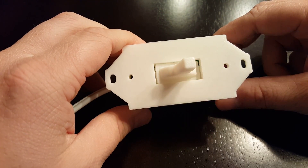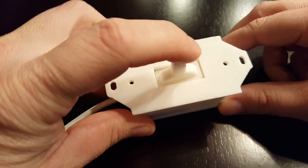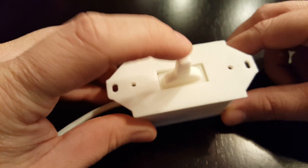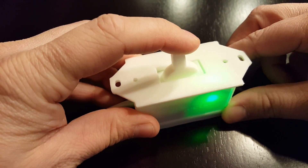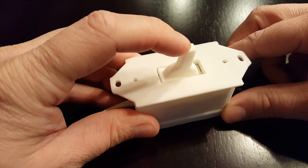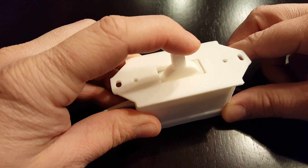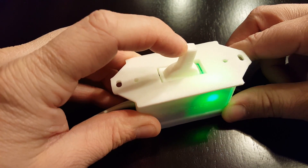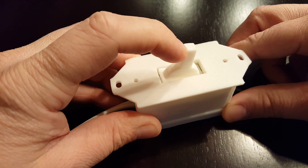As you can see, it blinks slowly until it gets connected — now it's connected. Even if it's connected or not, it will always react to the switch. Whether you go up or down, it doesn't matter, it always actuates the button. It doesn't take a lot of force, it's just kind of like a mouse click to actuate the button.